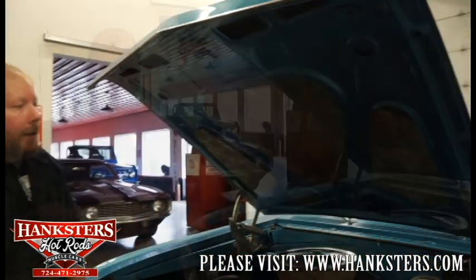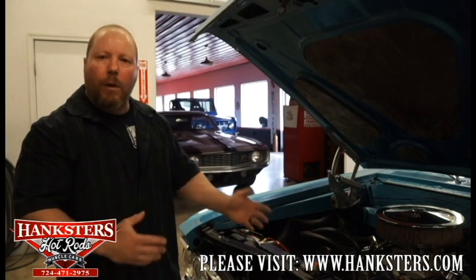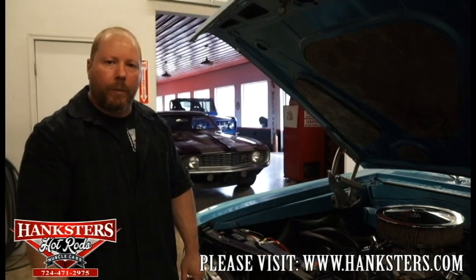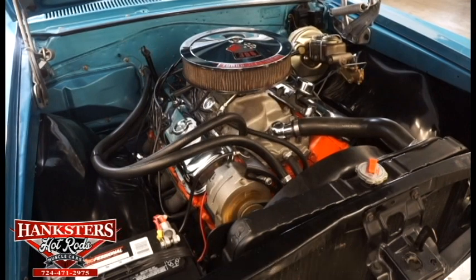That's about it. We'll go ahead and fire it up and show you what it sounds like. Any questions or anything we can help you with, definitely feel free to give us a call or shoot us an email — we'll be glad to help in any way we can.